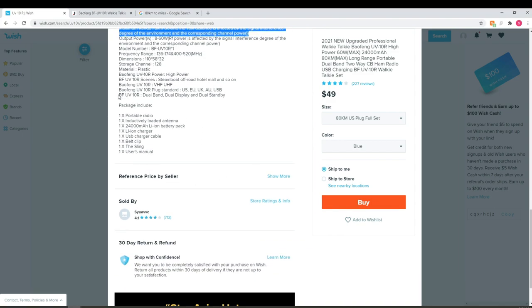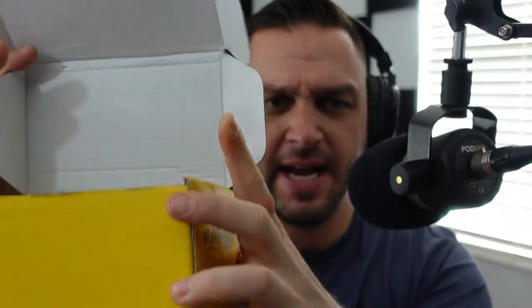Other features listed include dual band, dual standby, and dual display — similar to the UV-5R — and the UV-10R is described as suitable for steamboat, off-road, hotel, mall, and similar scenes. When the radio arrives in the mail, you'll get a black box with yellow on the sides, which is different from the typical brown bag Baofeng packaging.